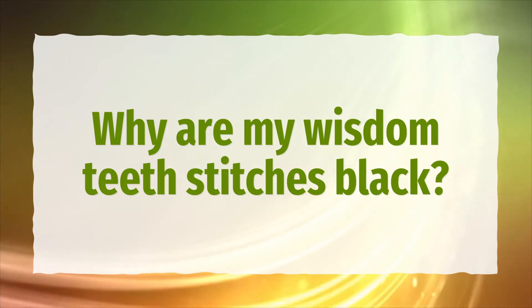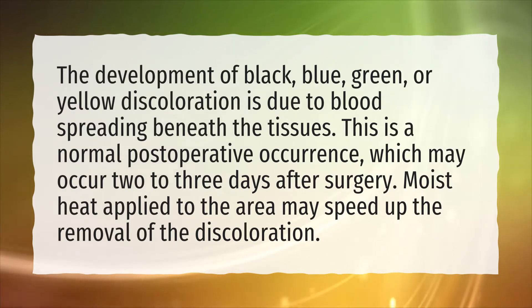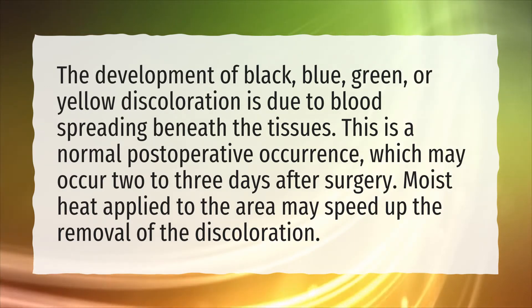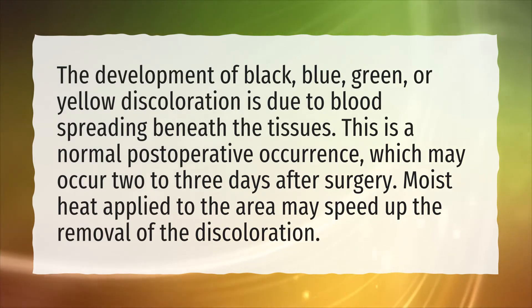Why are my wisdom teeth stitches black? The development of black, blue, green, or yellow discoloration is due to blood spreading beneath the tissues. This is a normal postoperative occurrence, which may occur 2-3 days after surgery. Moist heat applied to the area may speed up the removal of the discoloration.